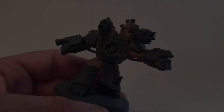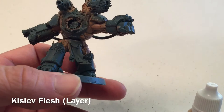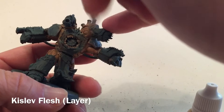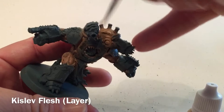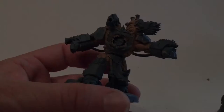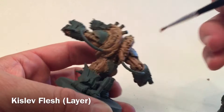The model is now finished with the Cadian Fleshtone. We're going to do one more dry brush highlight of Kislev Flesh, which is notably lighter. Because it's lighter we're going to use less of it, and we're just going to dry brush that over all the high points. It doesn't matter if you make a mess since we'll clean up the armor afterwards - that's why we did the skin layer first. You can see it's much lighter than before.